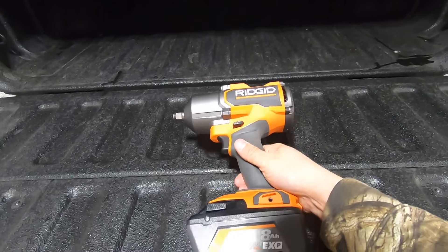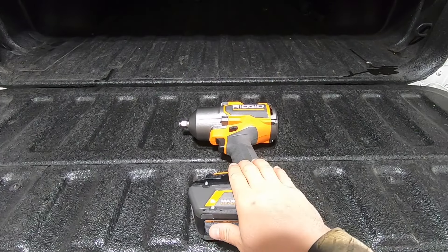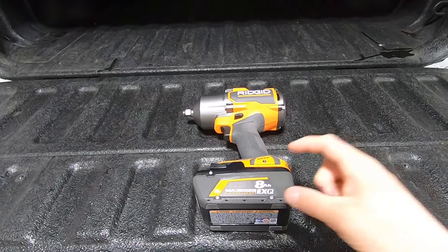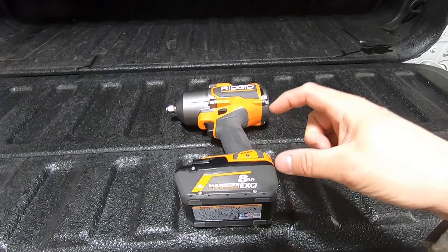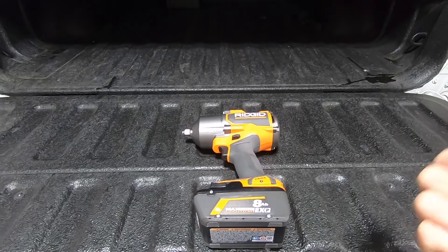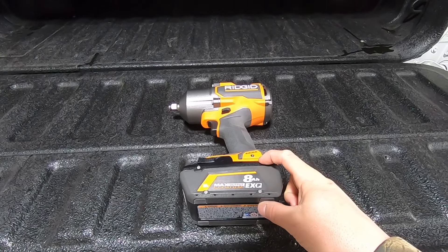As far as battery, my recommendation is to get the biggest battery your budget allows for this tool. With that said, the bigger the battery, the bigger the footprint it takes. If you're planning on using this tool in a nimble location or want to store it away, keep that in mind. I'm running the eight amp-hour battery on here.